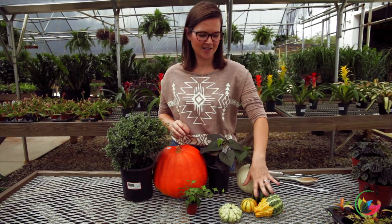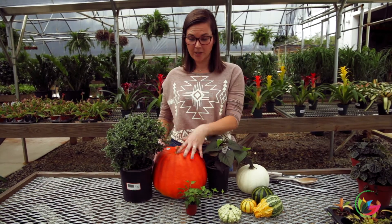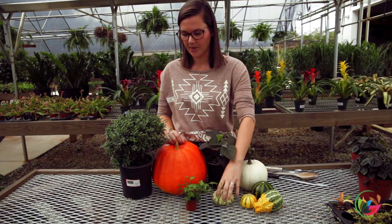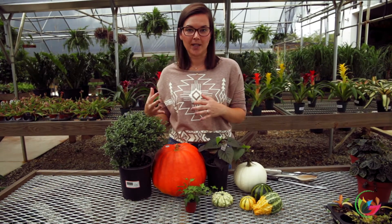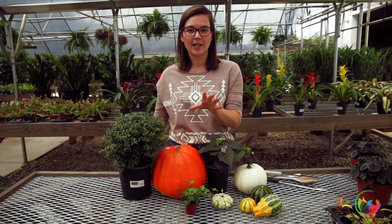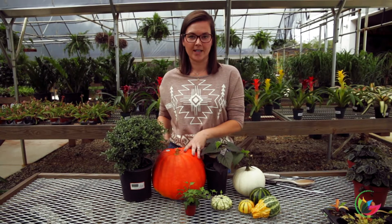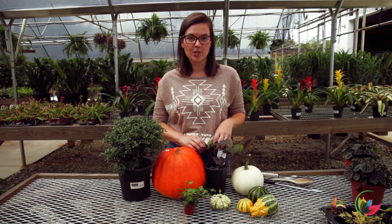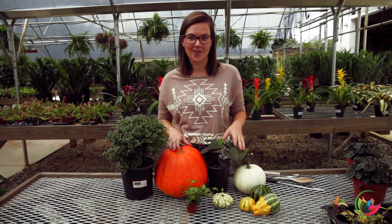I'm still deciding between what's happening down here, but I got this nice really bright orange pumpkin, a white one, and we can let these work for us however we want. I pulled a few plants as well. Just make sure you're getting plants that fit the container — these will be your container that you're going to use. The very first thing you want to do is carve the pumpkin, so let's get started on that.